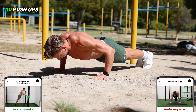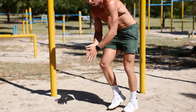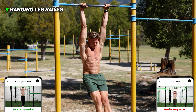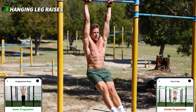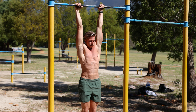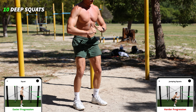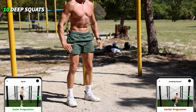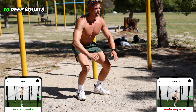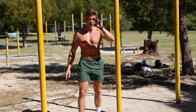Okay good. Push-ups again, straight position: one, two, three, four, all the way up and down — five, six, seven, eight, nine, ten. Okay, third exercise — leg raises: one, two, minimize the swinging — three, four, five. Deep squats: one, two, three, four, five, six, seven, eight, nine, ten.